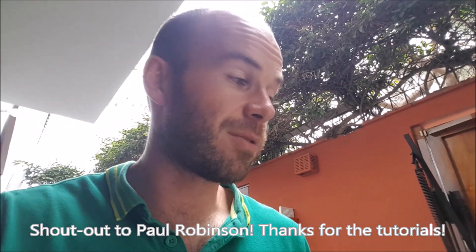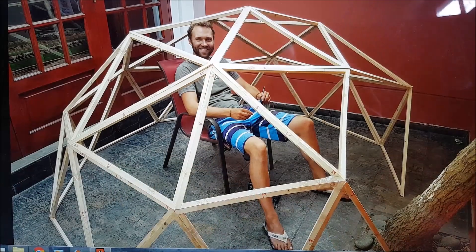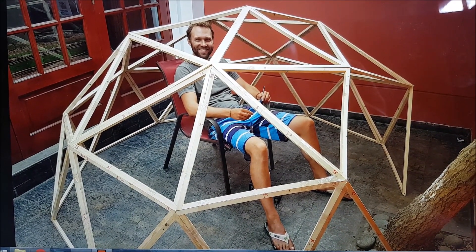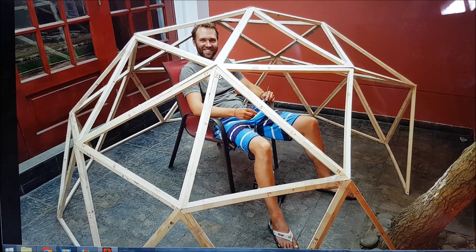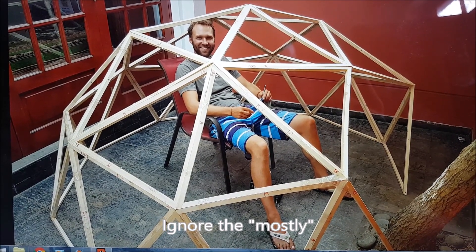We decided to follow the recommendations of Paul Robinson, whose videos we saw on YouTube and which were very helpful. So this is our dome, and this video is going to be a little bit about how we built it — some of the techniques we used — but it's mostly going to be about things we learned along the way.